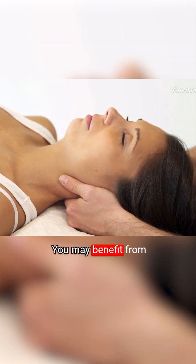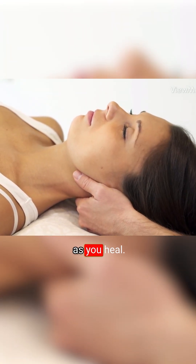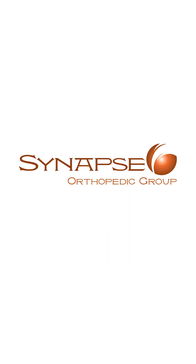You may benefit from physical therapy as you heal.